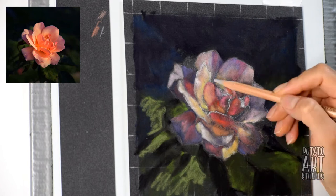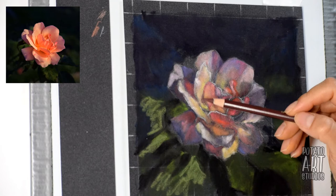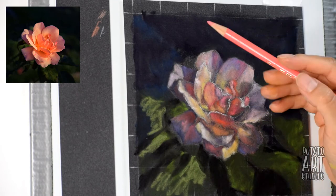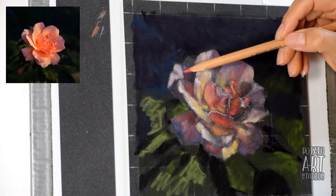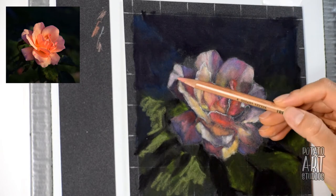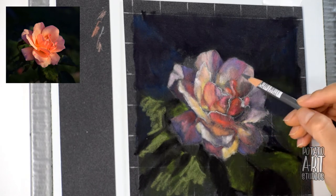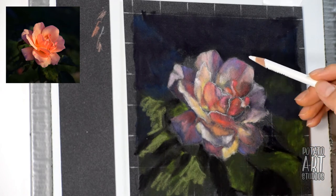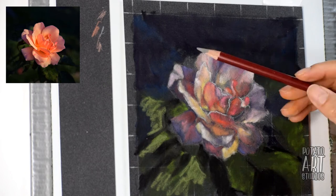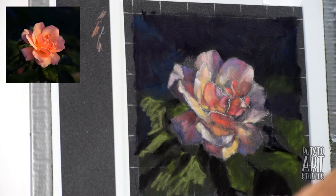The first layer of the rose was with pastel pencils, the second layer was with the soft pastels using the eyeshadow applicator, and now this third layer is going back in with the pastel pencils. You'll see that I'm working back and forth between these two different methods because I basically don't have enough colors in the pastel pencils to work with just that medium, so I kind of have to improvise and find ways to make it work.